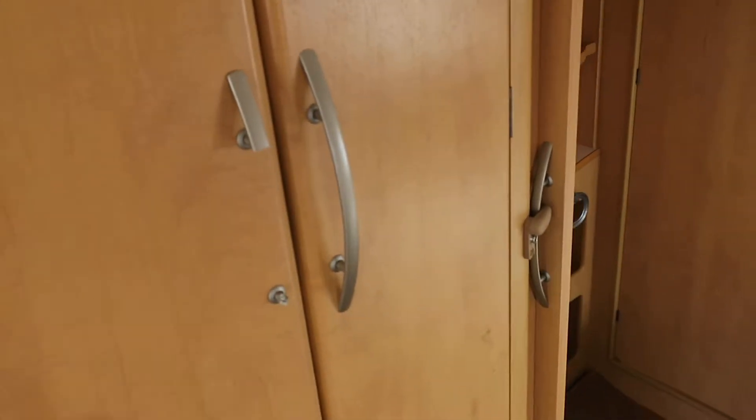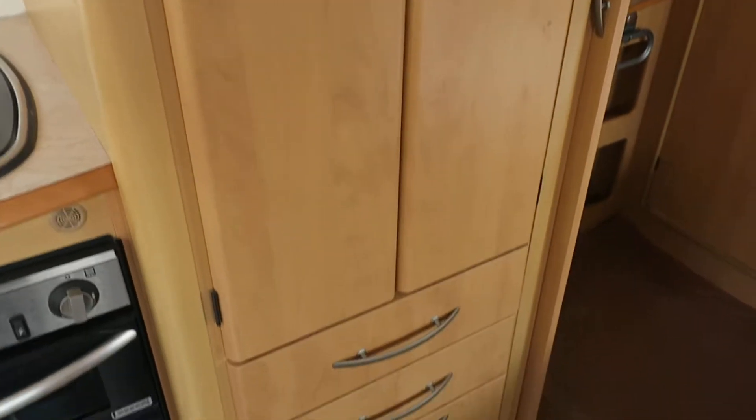There is your wardrobe. Look at that broken handle — I think we'd have to replace that for you.